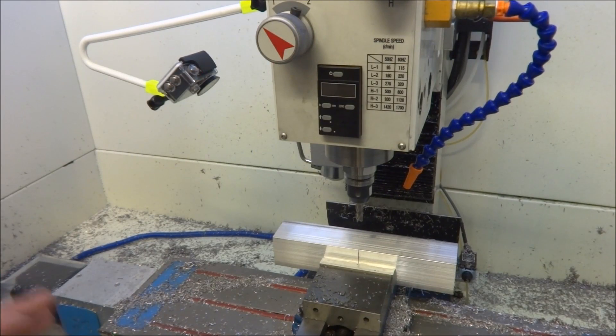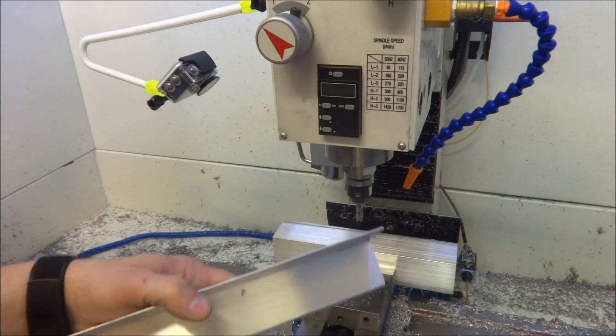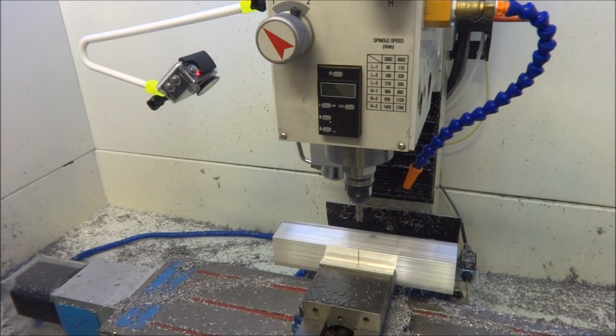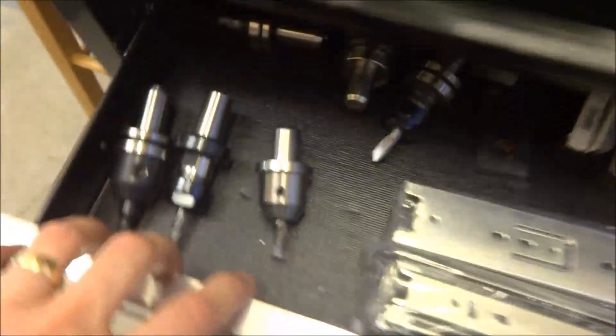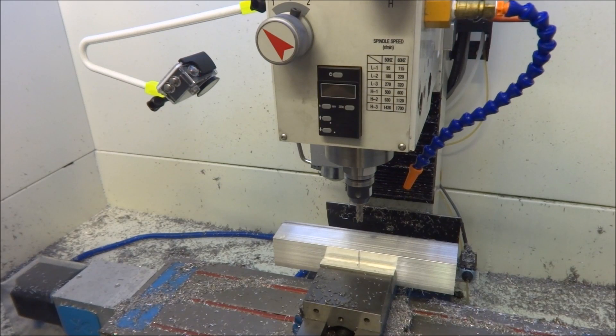Hey guys, I'm out in the shop today trying to take care of a small project I've been trying to get to for a couple of weeks. After moving the X2 out and moving the Precision Matthews in, I don't have a place to keep all my TTS tool holders. I thought I'd take a 10-inch piece of 2-inch angle and machine some holes in it so I can put five TTS holders in there. Right now I've just tried to lay them in the drawer, but even though I try to keep them separated they get banged around, so hopefully this will keep my tools more organized. I went into Fusion 360 and drew this up.